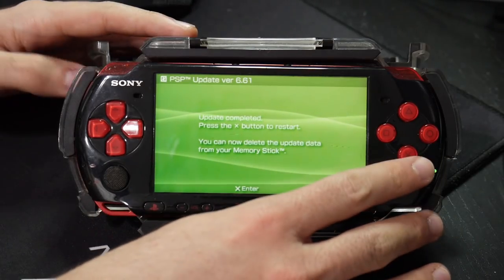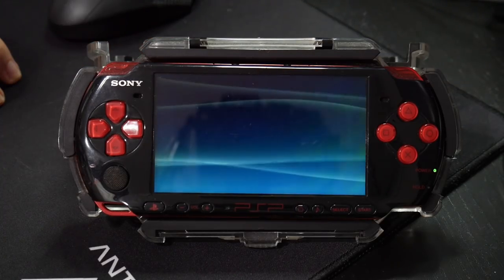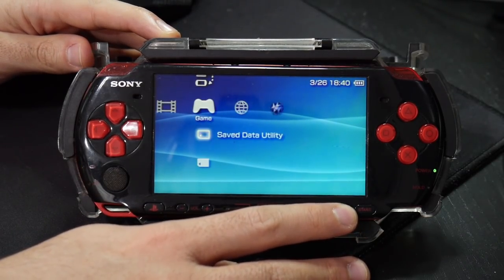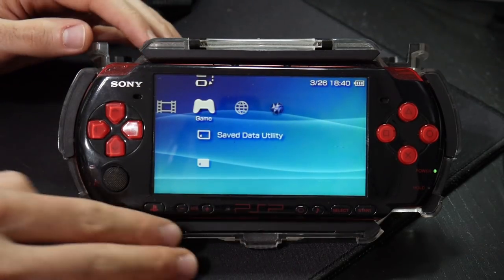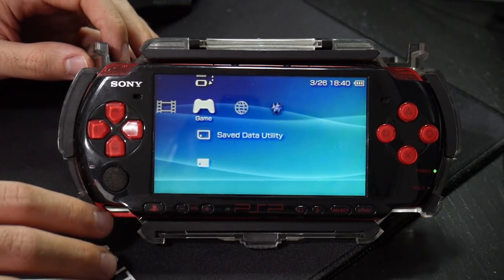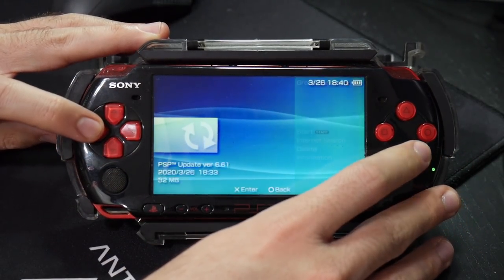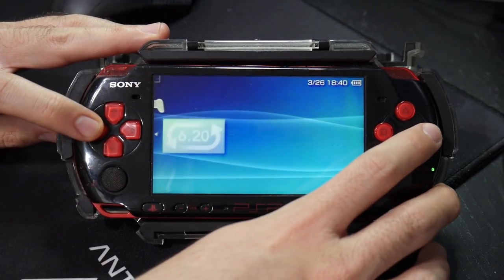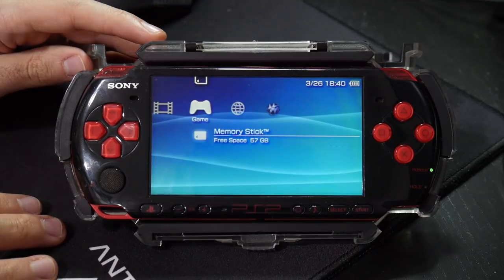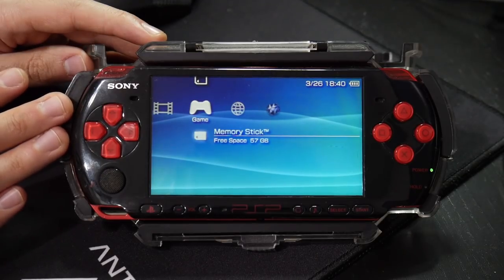Once completed, press the Continue button — mine is X — and this will restart the PSP. As you can see, our PSP has restarted and is working, but pressing Select will show nothing because we are now on a stock 6.61 firmware. Now go in, press Triangle, and you can delete the 6.61 update file as well as the Chrono Switch downgrader. With those deleted, go back and take your memory stick or micro SD card and hook it back up to the PC to transfer a few more files.